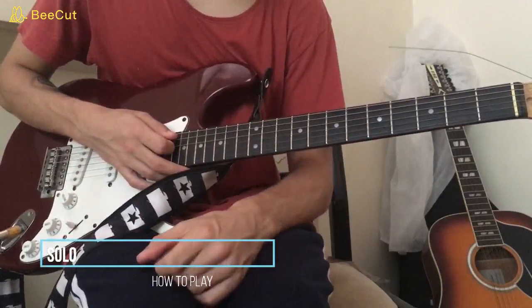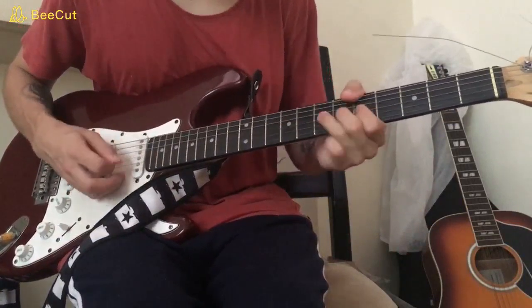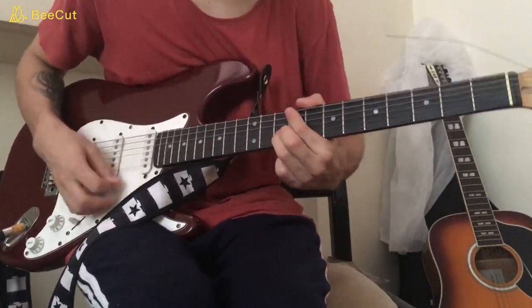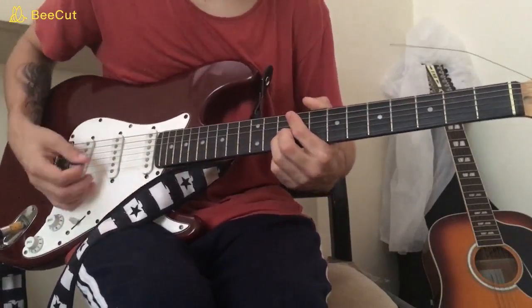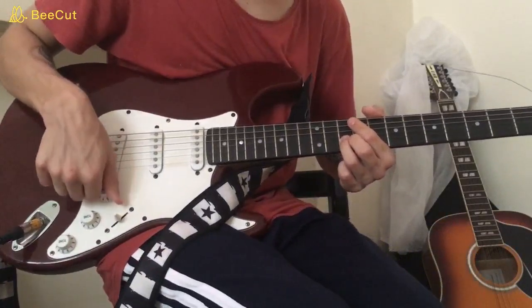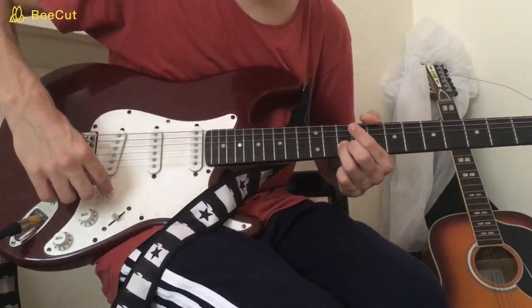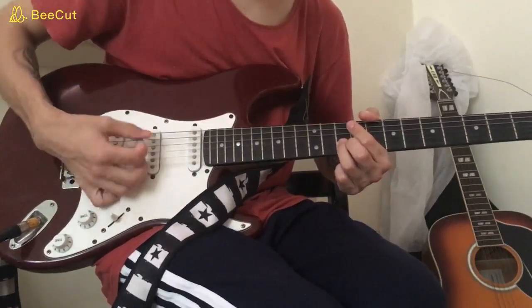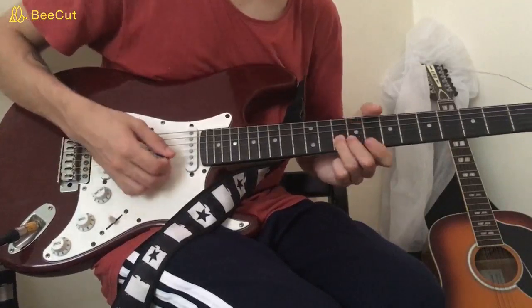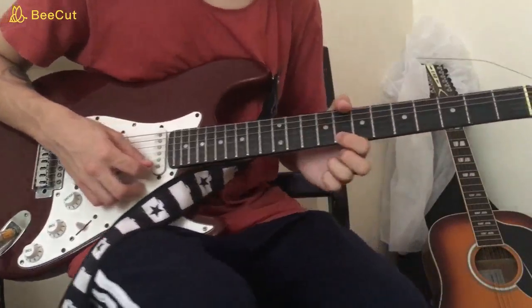The first solo of the classic studio version is going to start with this. You're going to play the 10th fret on the B, but I hear it with a volume swell as well. So what you're going to do is take your volume down to zero, then play the 10th fret of the B, and slowly turn the volume up after you play it. Then 8th fret of the high E, pull off from 9 to 7 on the G, slide down to 5, then 7 on the D.